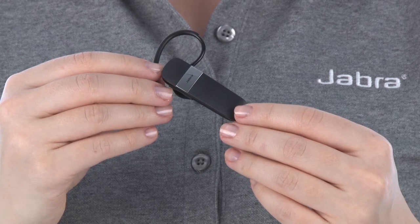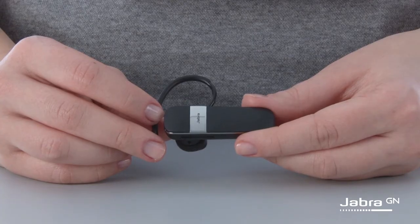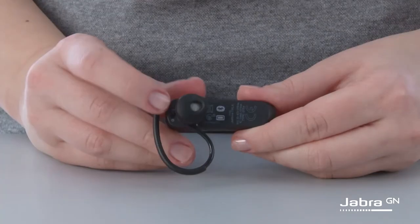Hello. In this video, we will show you how to pair the Jabra Talk 15 with a smartphone. Start with the headset turned on. Go to the smartphone settings and turn on Bluetooth. Then press and hold the answer end button on the headset until the Bluetooth indicator flashes blue.